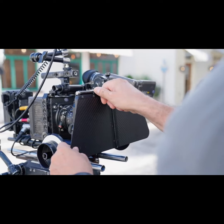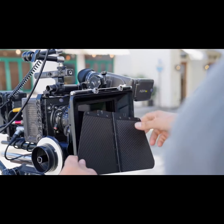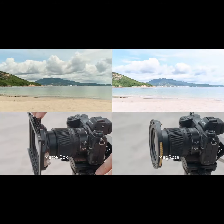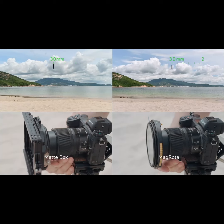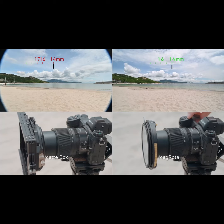Fortunately, with MagRota, you won't have to put up with awkward thread-on filters or bulky matte box filters. The next era of filter innovation has arrived, and what you need is this all-in-one ultimate performance tool. Being the lightest weight filter system on the planet is far from enough. Our MagRota also supports a wider angle of view than any other in its category — no vignetting at 14mm up to 3 filters, or 16mm up to 4 filters, compared to 17mm for 3 filters on a typical matte box.